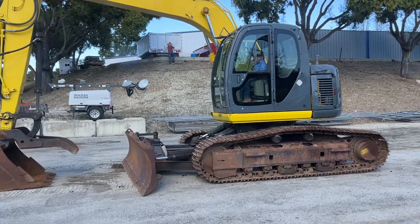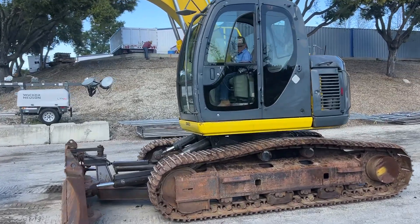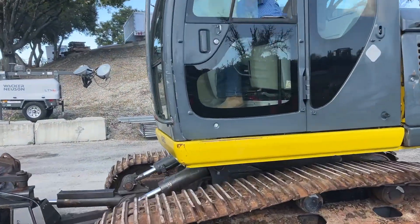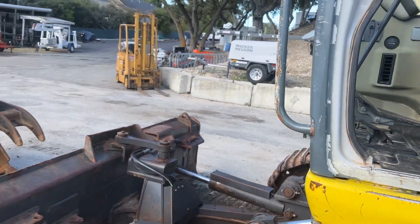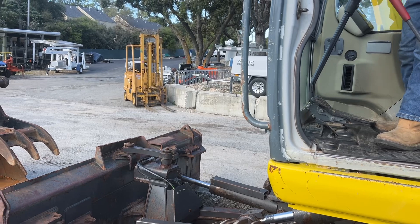I'll hop up in there and show you the controls really quick. I'm going to hop out and show you the controls real fast.